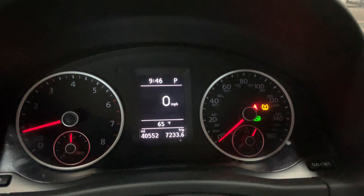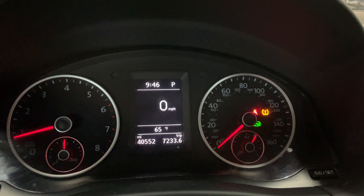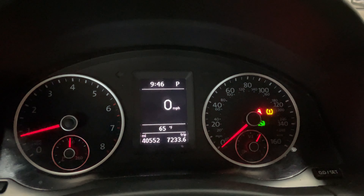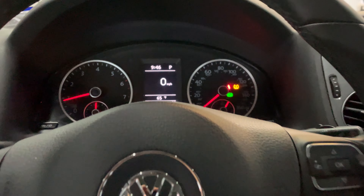So you have to reset it in the instrument cluster. One thing you want to make sure before you reset your tire pressure is that your tires are aired to spec and you have no leaks. If you've done that already, then go ahead and reset your tire pressure.